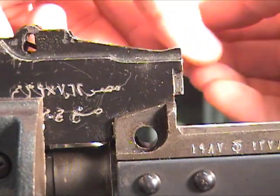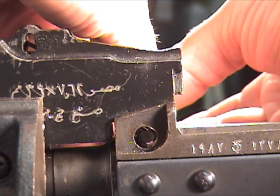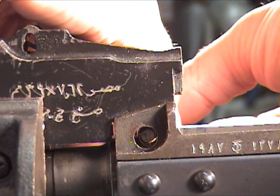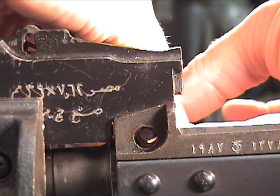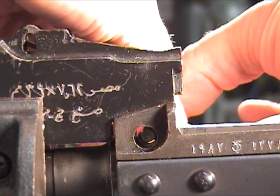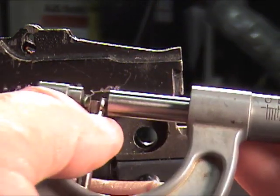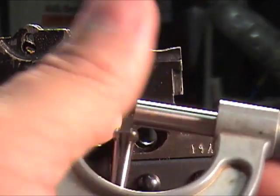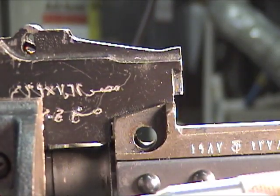Next step: measure the offset. Get it in the center of the barrel — this part can be a little tricky, just make sure you're getting it on the barrel itself and a portion of the trunnion without the hole in it. We've got about 251 thousandths or so. That's a 19 thousandths offset on the radius, which means a 38 thousandths offset on the diameter — that's how much we have to go over to clean it out.